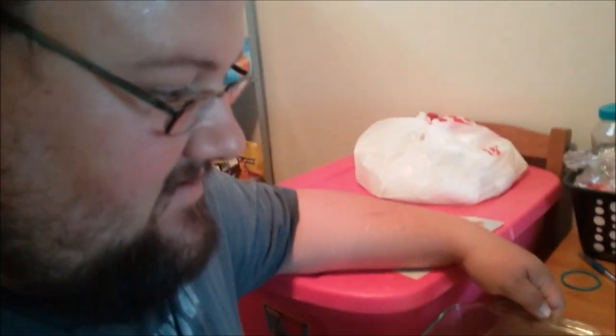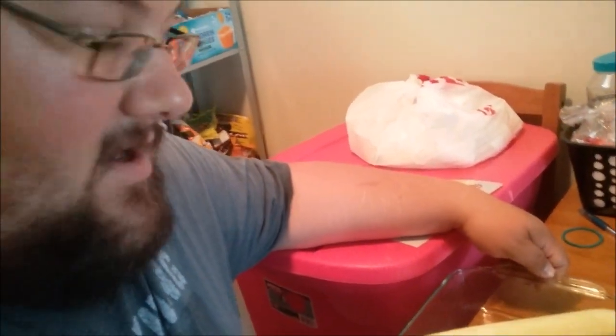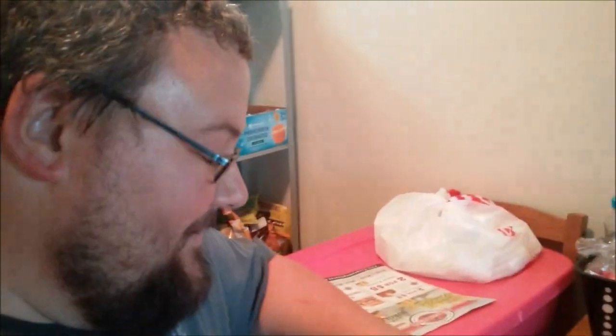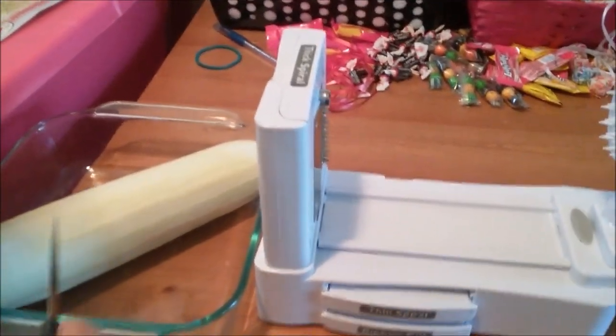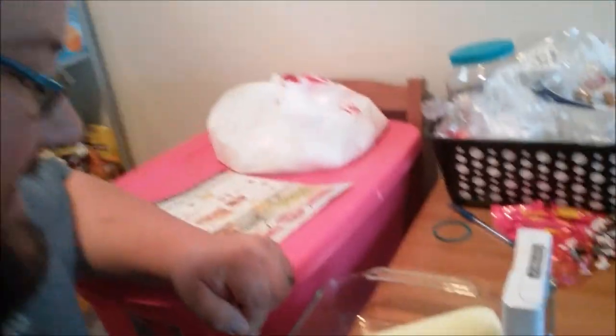I've had it for about two years. Why haven't you used it? I have previously not been a big fan of vegetables, but I'm going to learn. Should we start with tomatoes? No. So we're going to start with a cucumber, a vegetable that I do kind of like, and we're going to make a cucumber salad.